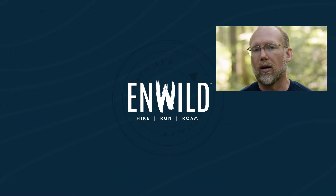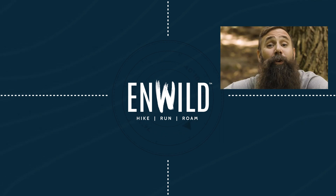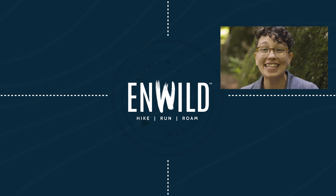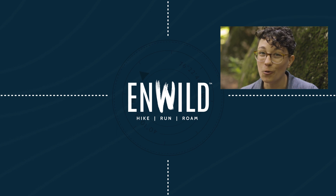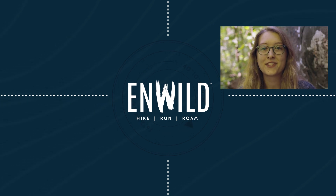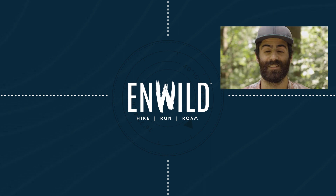For the full specs and latest price, click the link in the description. Shop at InWild.com for great deals on the best outdoor products, with expert advice and exceptional service. Whether you're hiking, running, or roaming, we'll help you get the gear you need for your next adventure. Subscribe and follow the NWILD crew for the latest reviews, how-to's, and backcountry education. See you on the trail.